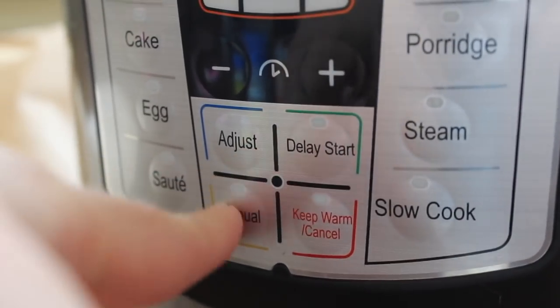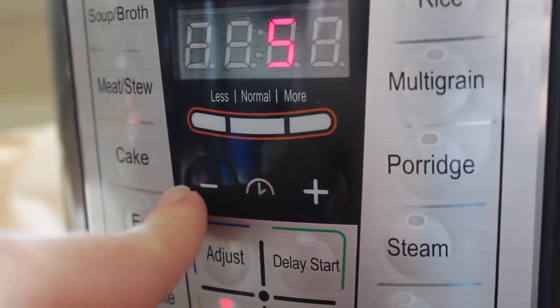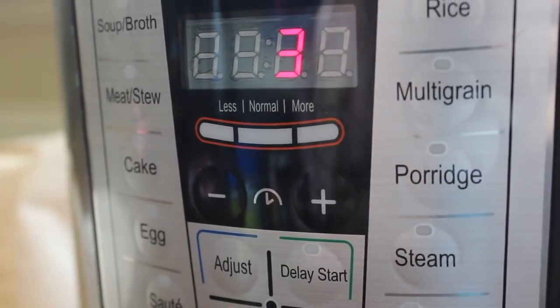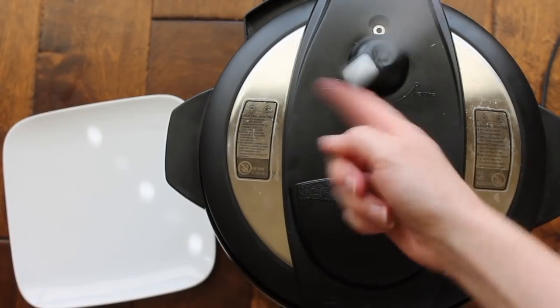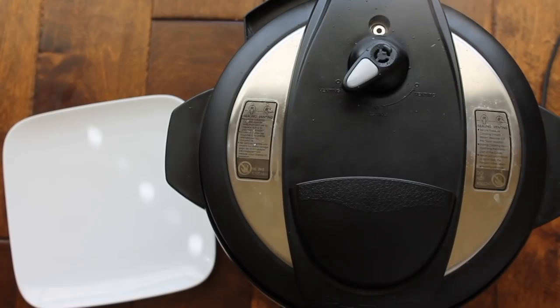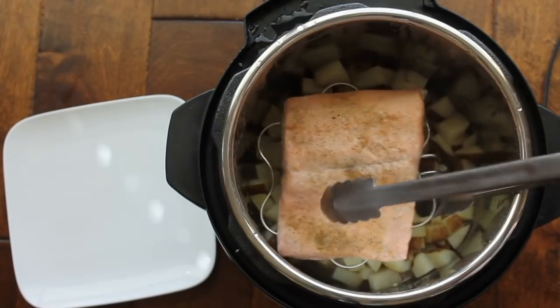Put the lid on sealing, not venting. I'm pushing the manual button and going down to only three minutes. I let it sit in there for five minutes after the three minutes was done, and then I turned it to venting. Just take the lid off and your salmon is done perfectly.